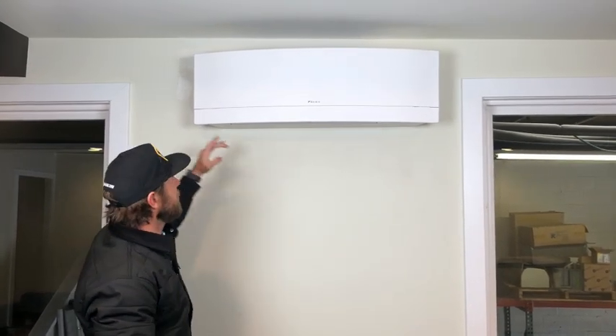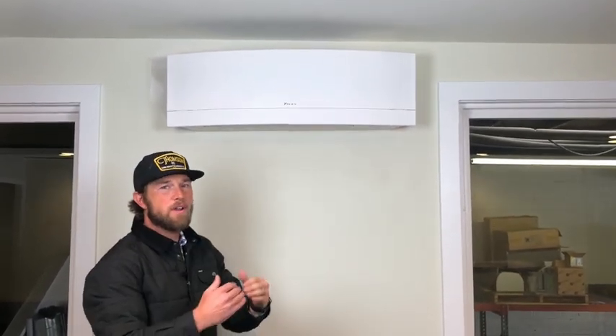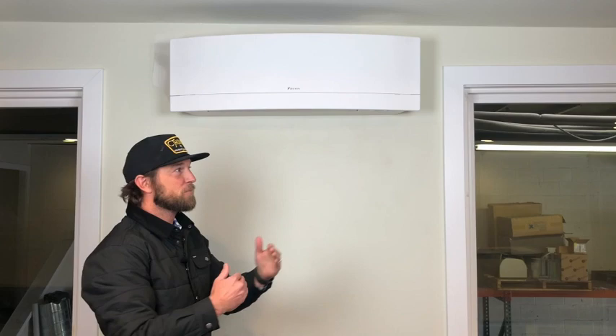A lot of people want us to install these things above a window. And just because the unit can fit there, we have other clearances that are important.